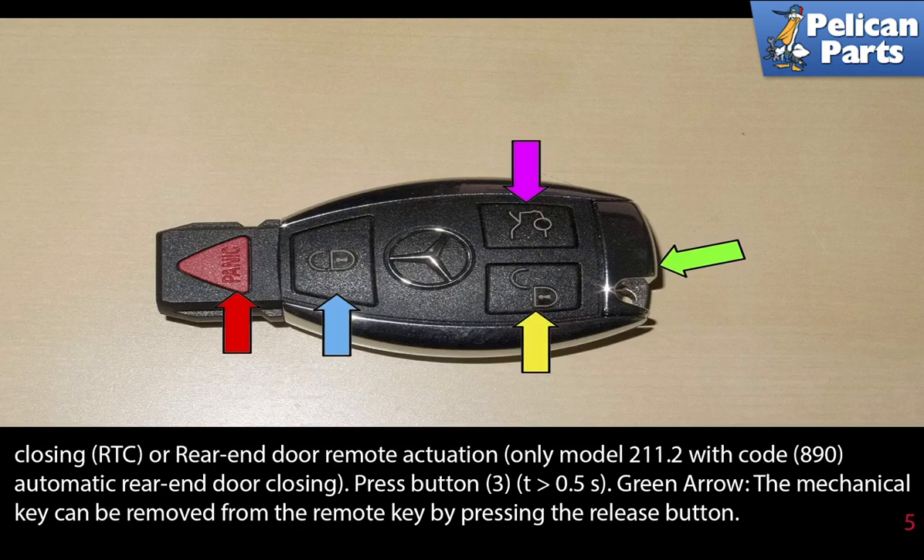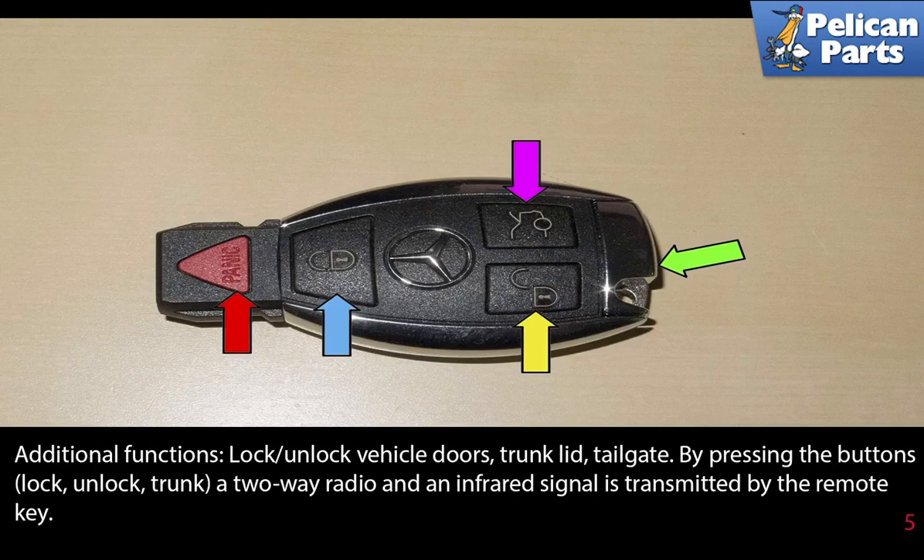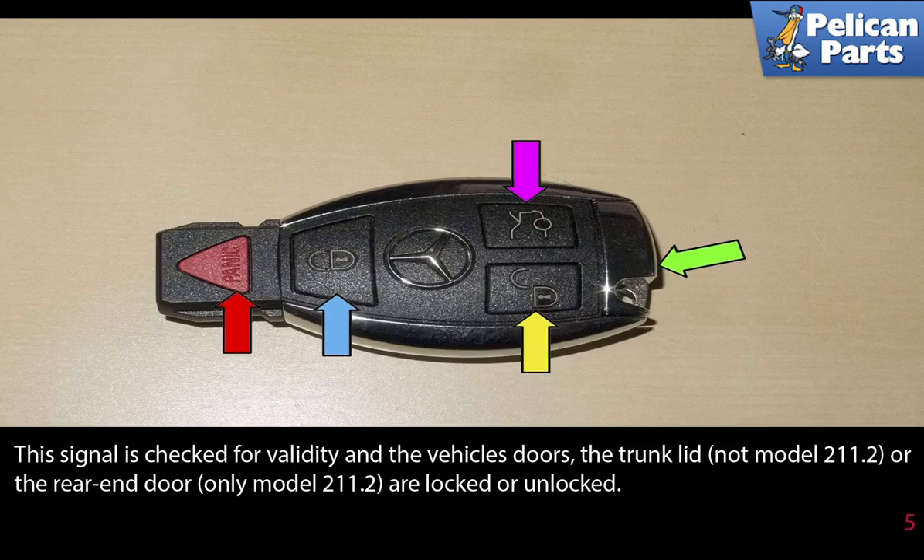The green arrow: the mechanical key can be removed from the remote key by pressing the release button. When the vehicle is locked or unlocked with the mechanical key, the central locking is not activated and the anti-alarm system is not deactivated. Additional functions include locking and unlocking the vehicle doors, trunk lid, and tailgate. By pressing the lock, unlock, or trunk buttons, a two-way radio and infrared signal is transmitted by the remote key. The signal is checked for validity and the vehicle's doors, trunk lid, or rear end doors are locked or unlocked accordingly.